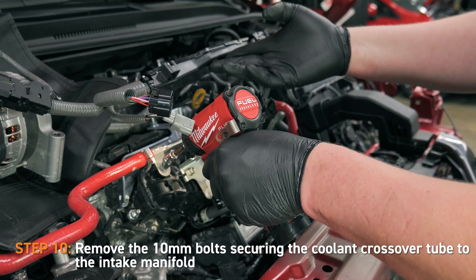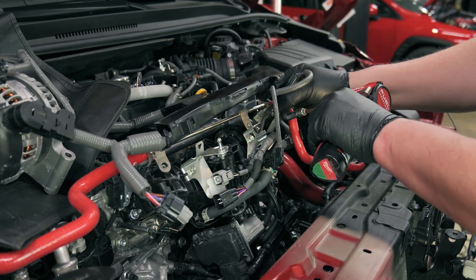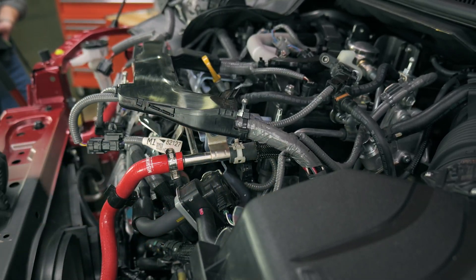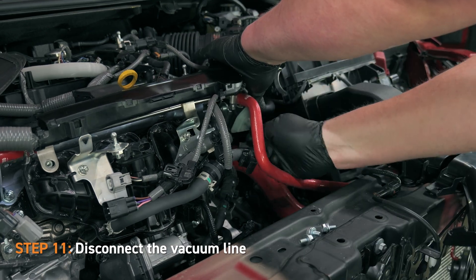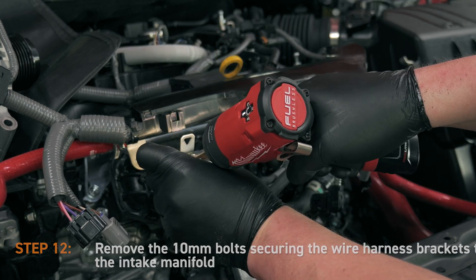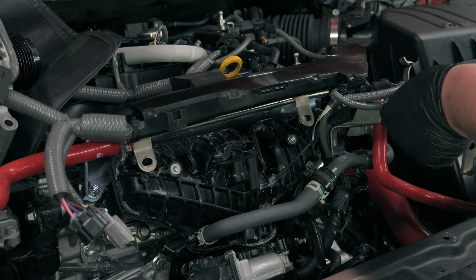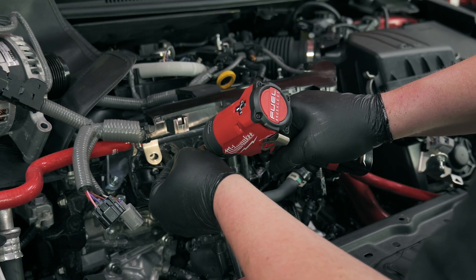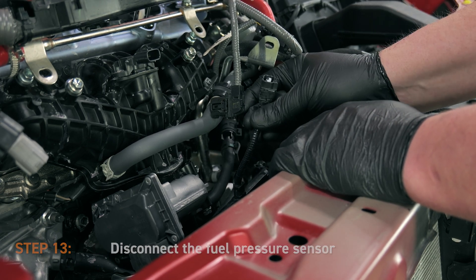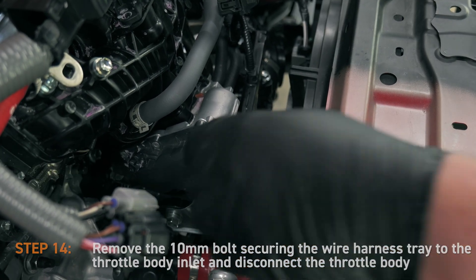Then you're going to want to disconnect the MAP sensor electrical connector and unclip the wire harness connector from its bracket. Then remove the 10mm bolts securing the coolant crossover tube to the intake manifold. Then disconnect the vacuum line. Next, remove the 10mm bolts securing the wire harness brackets to the intake manifold.